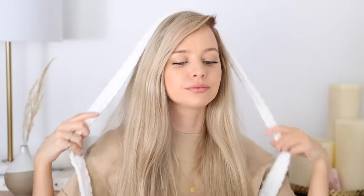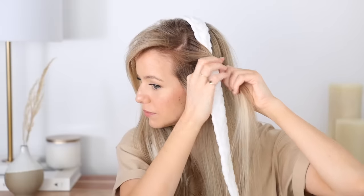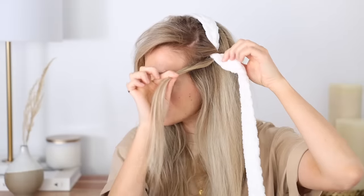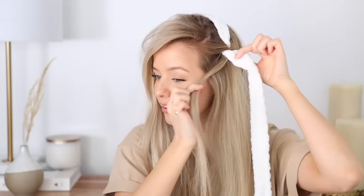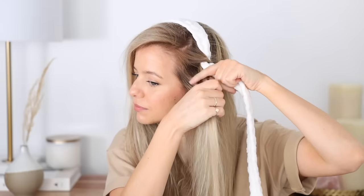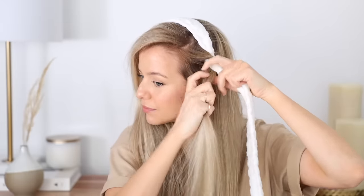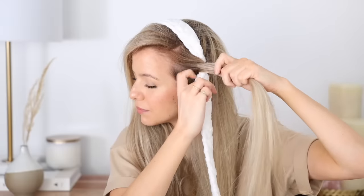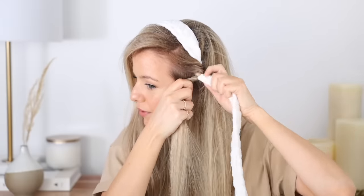Lay your tie over the top of your head so that both sides are equal. Pick a side to start on and grab about a two to three inch piece of hair right at your part. Now tightly pull this piece of hair back over the tie and then bring it underneath, so it's wrapped around your tie and back at the front. Then grab another two to three inch piece of hair, join it into the previous piece, and wrap it back and around your tie.